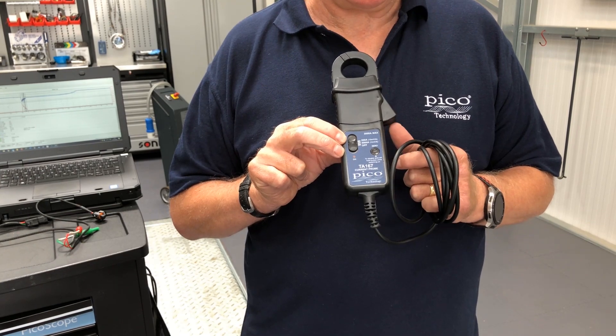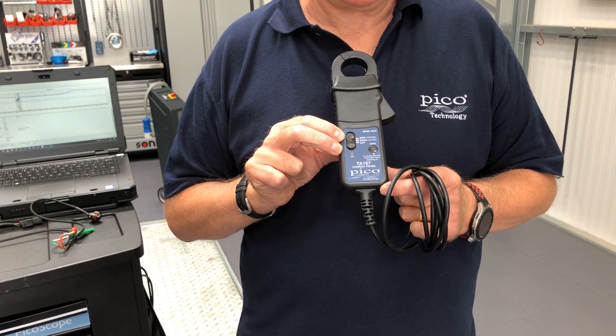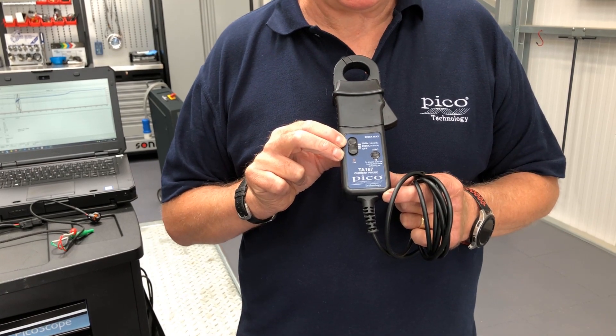So just remember with our older current clamps, we have to remember to turn the current clamp off when we use it.